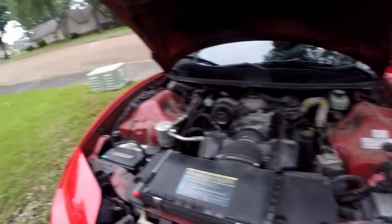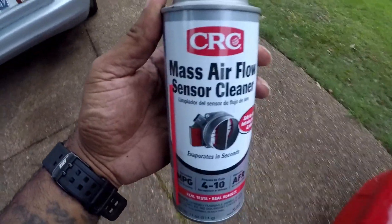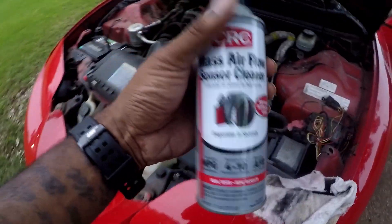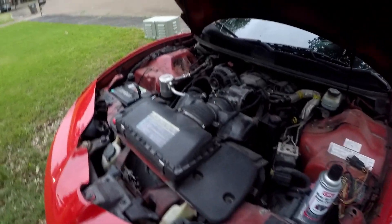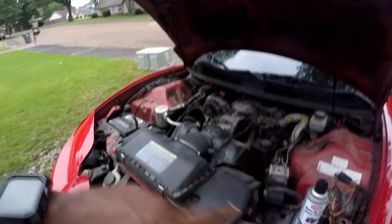So I'm like, alright, let me go check mine. He was also showing some stuff about cleaning it, so I got some mass airflow sensor cleaner and I cleaned the MAF sensor out. Now I unplugged it first to test it.